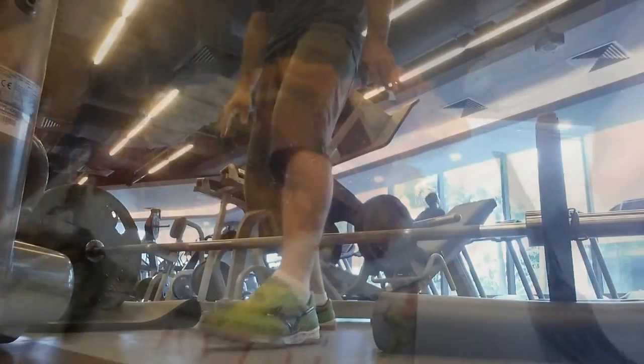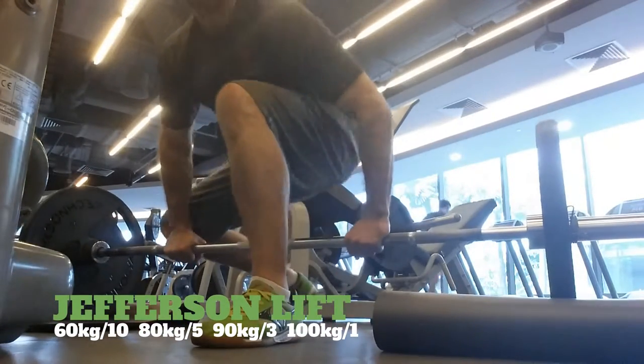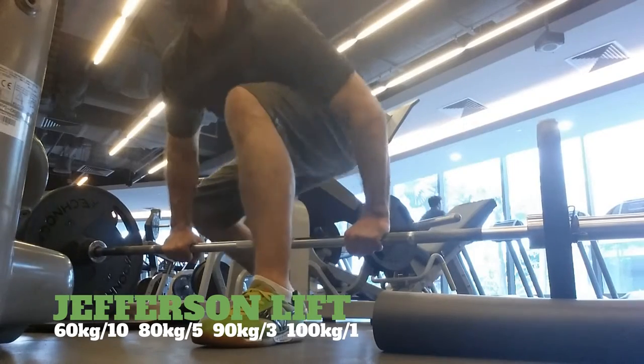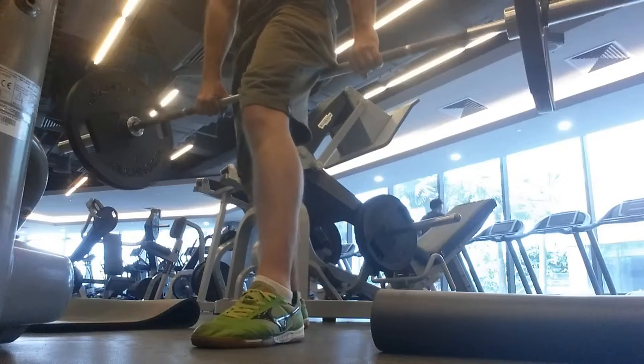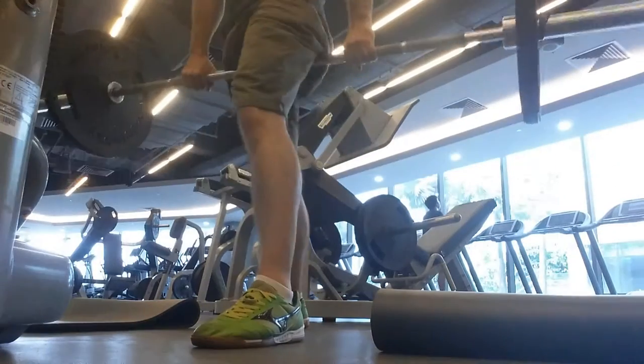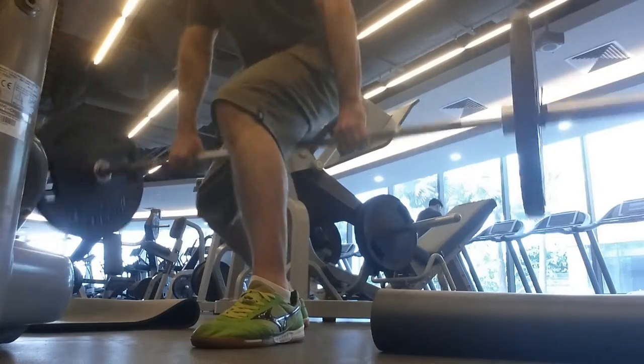Here I am trying the Jefferson lift. I work my way up to 100 kg in my one-rep max. Looking to get higher up there later. Look at that form — awesome.